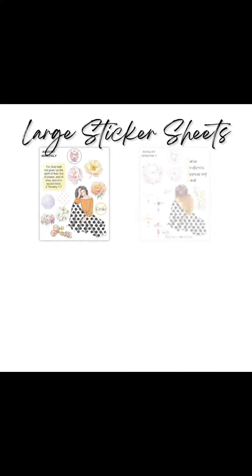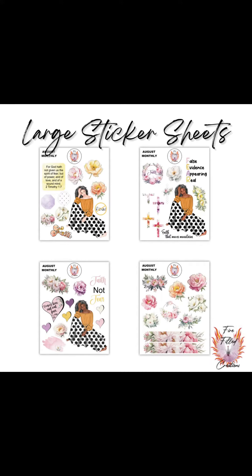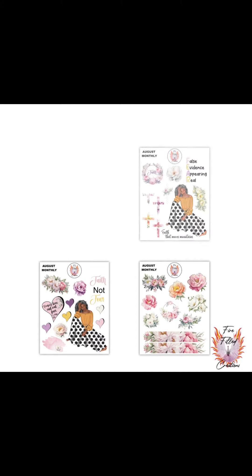You'll also receive four large sticker sheets measuring 6 by 7, with unique and beautiful artwork and elements that you can use in your journaling and Bible journaling. You'll also receive an alphanumeric sticker sheet, great for spelling out the verses or passages that you may be studying.